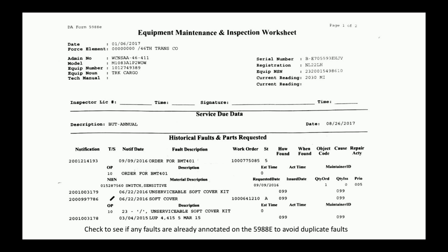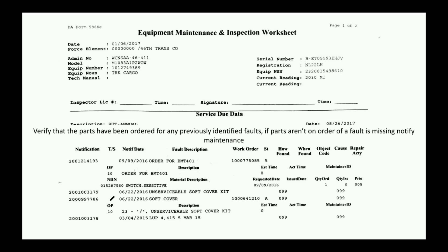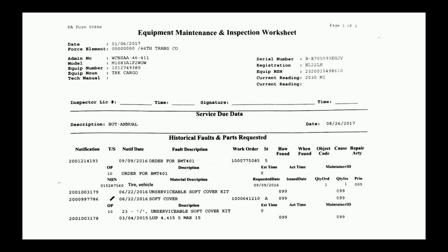Check to see if there are any faults already annotated on the 5988 to avoid a duplicate fault. This switch has already been placed on order and has an NSN — please don't write that same fault on as a new fault. Verify that parts have been ordered for any previously identified faults. If parts aren't on order or a fault is missing, notify maintenance. The unserviceable soft top kit has no NSN listed and no quantity ordered, so the fault has been listed but nothing has actually been ordered yet.